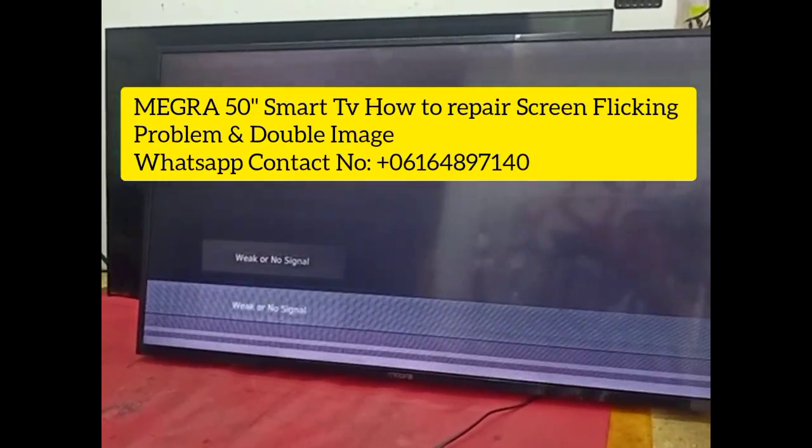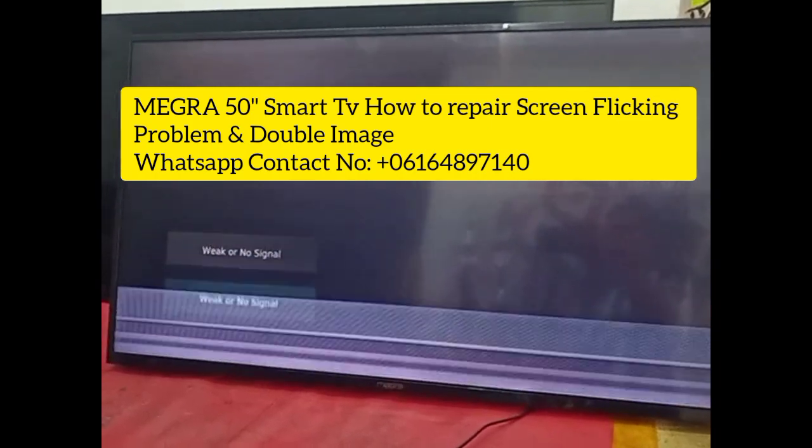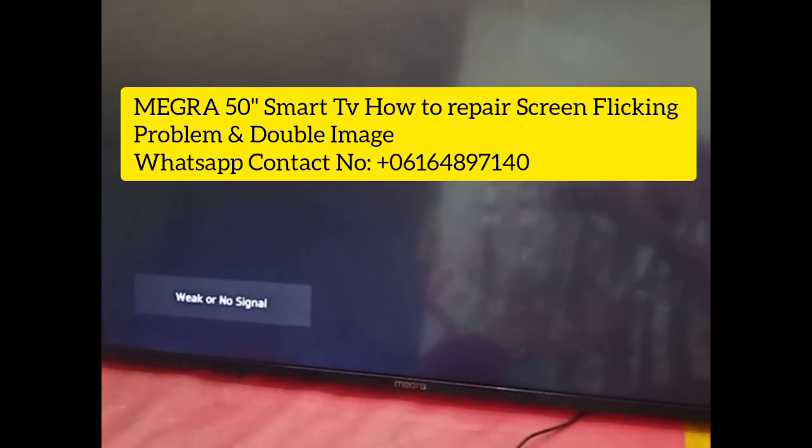Hello everyone, welcome to Facebook and YouTube channel. I have this Megara brand smart 50 inch LED TV. The problem is screen flickering and double image problem. So let's get started — I will show you how to repair it in this video.